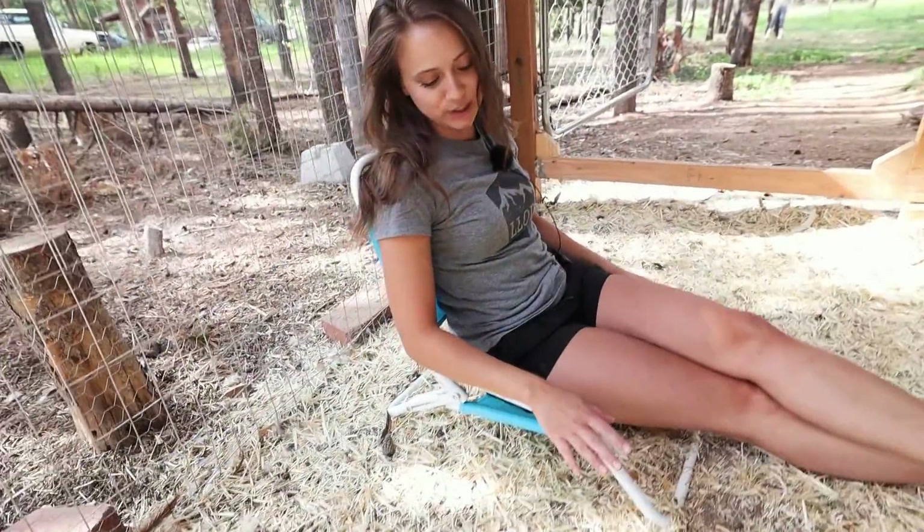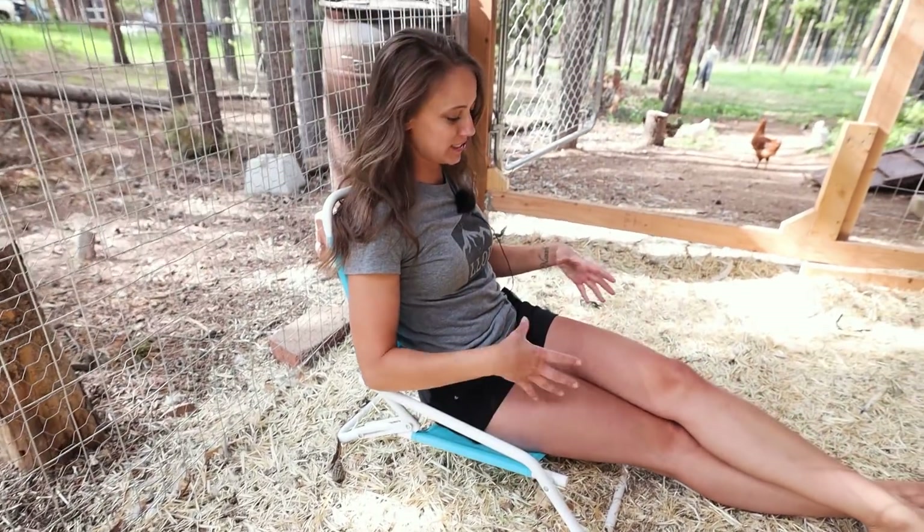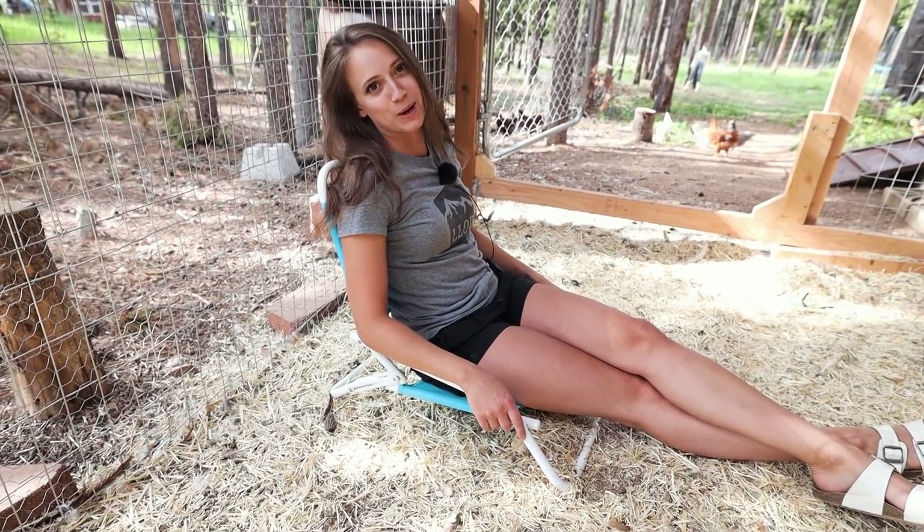I love these low-rider chairs because they sit nice and close to the ground so the chickens can come and sit on your lap, and then you can just fold them up when you're done so the chickens don't poop on them.